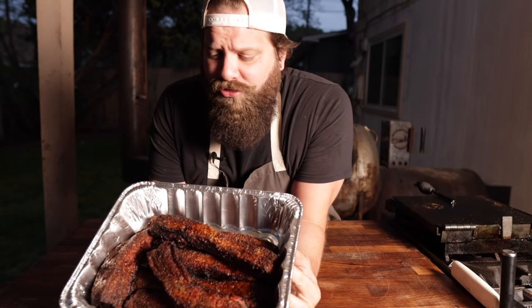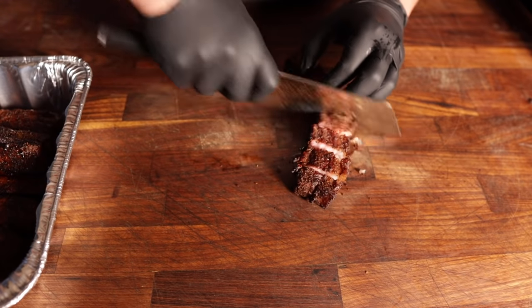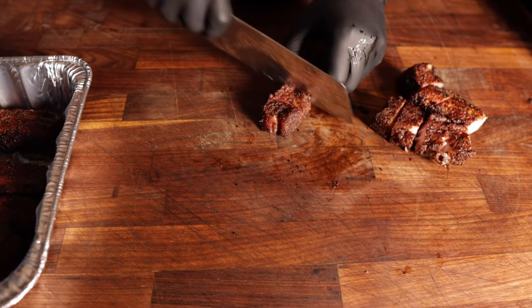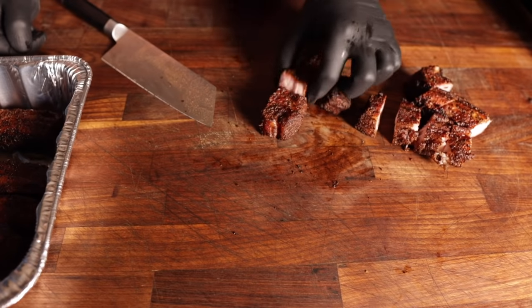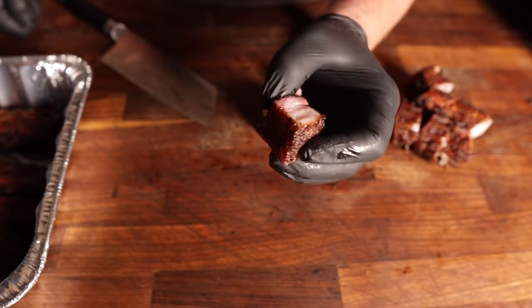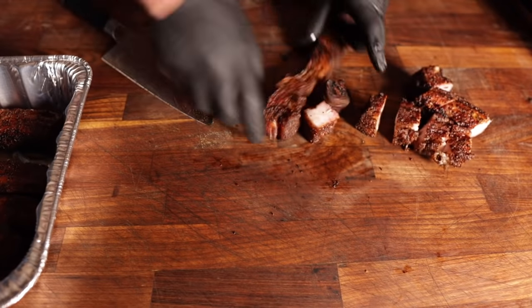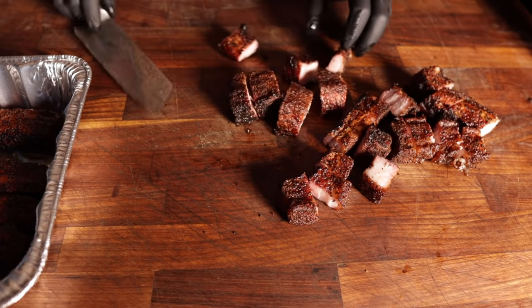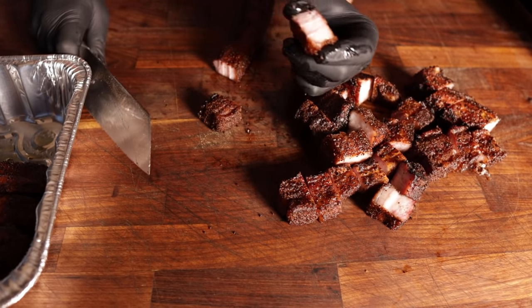After letting these rest for a little bit so they don't juice out all over the cutting board, it's time to slice them up. You can make these as big or as small as you like — I just like these nice little cubes. This is another benefit to doing it in strips: you get these open edges, which gives you a little more heterogeneity in your belly bites. Instead of being full bark all the way around, this brings the best of both worlds between burnt ends and sliced pork belly.